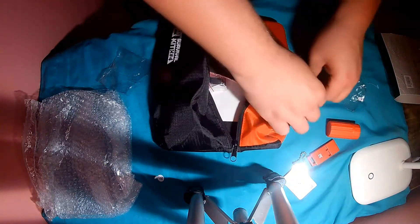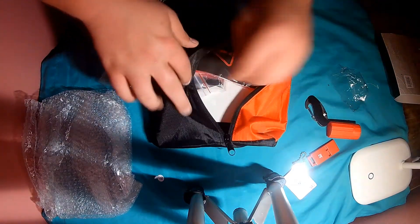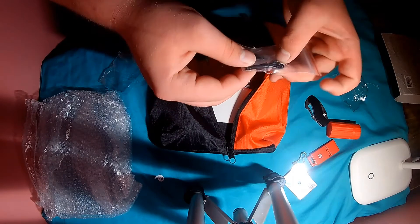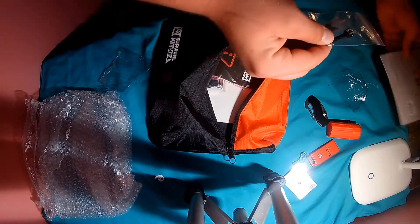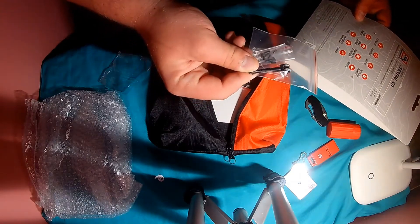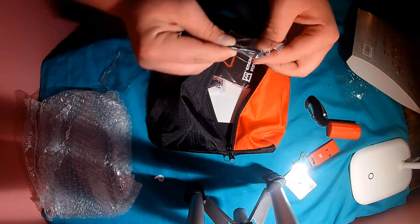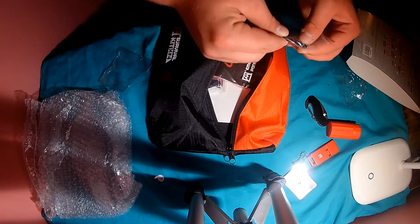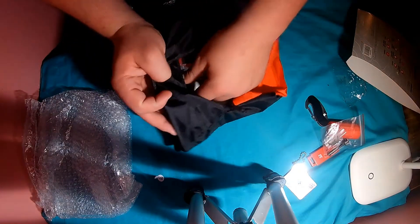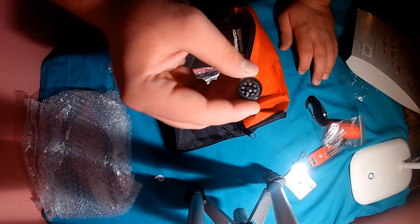It kind of looks like glass. Let's close the knife real quick so I don't stab myself. This thing has a little weird stuff in it, stuff I've never seen before. Yeah, that was the signal mirror. This is the fire starter — the fire starter and flint — little weird looking thing. I've never had one like that before.